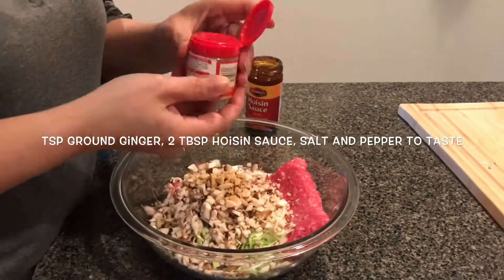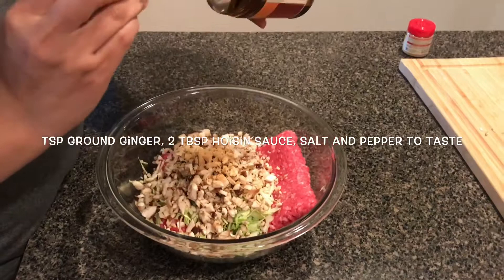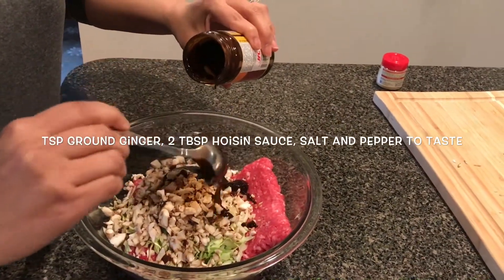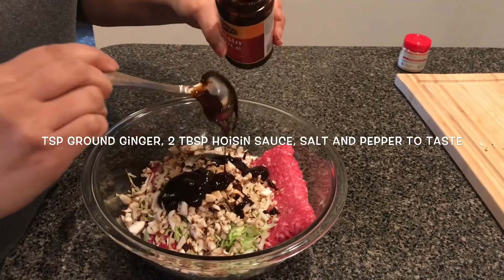Now it's time to put everything together. I'm doing about a teaspoon of ground ginger, or if you have fresh ginger, just use one teaspoon of it — just mince it. Then I'm going to put in two tablespoons of hoisin sauce and salt and pepper to taste.